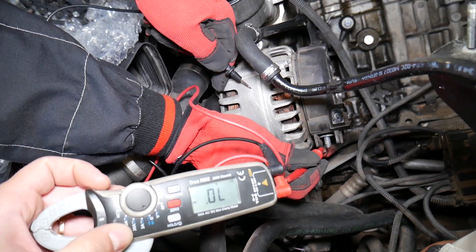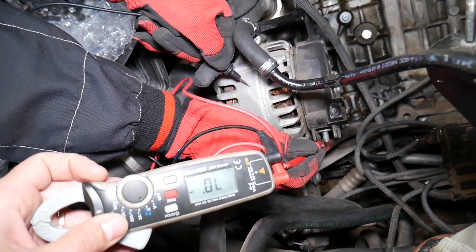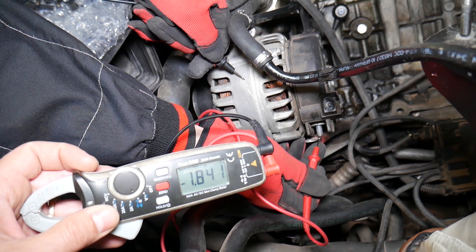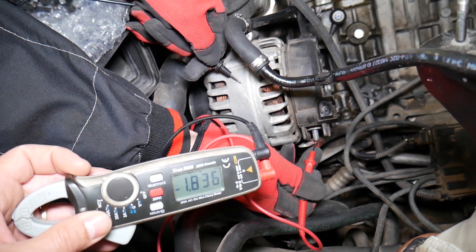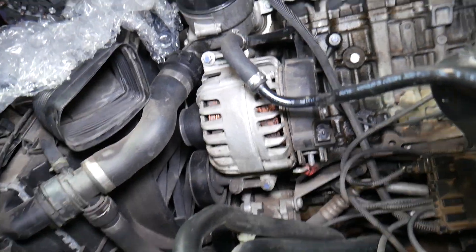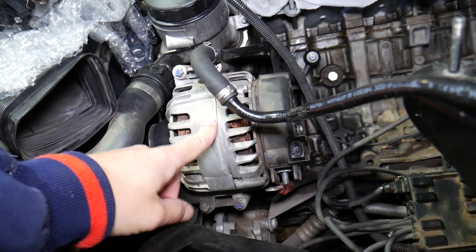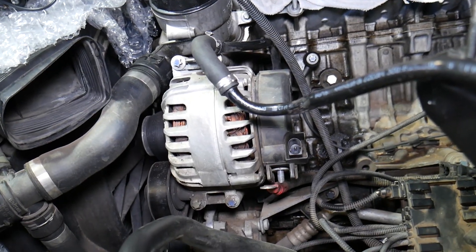But when we switch them the other way, we should get nothing. Let's see — 1.8. So we have a problem. We should get nothing and we're getting a reading both ways. That's how you know: if you put the red lead on the charging cable and black on the casing, you shouldn't get anything. When you reverse them, you should get between 500 and 800.